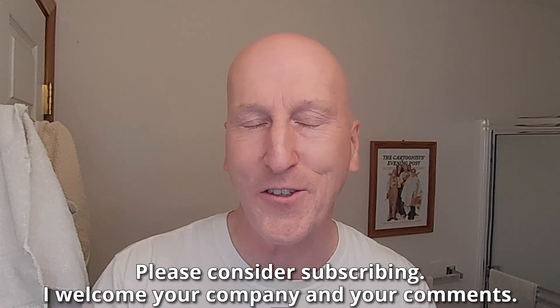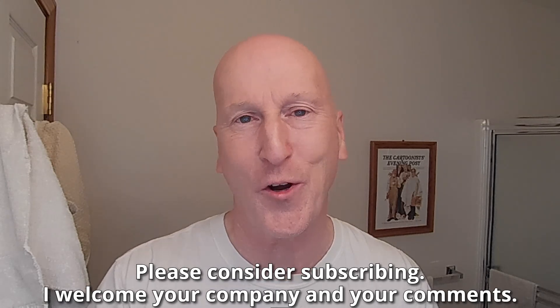Before we get to that, if this is your first visit to the channel, welcome. Make yourself at home. Check out all the other videos. And also, please consider subscribing. I welcome your company and your comments.